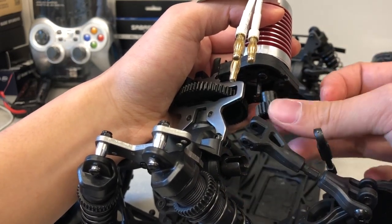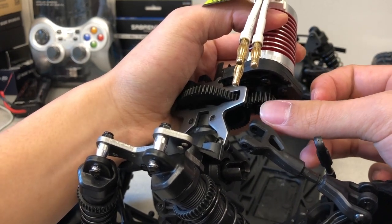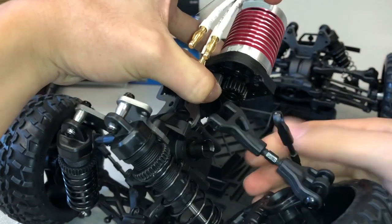The reason why we push it in as far as possible is so that when the motor gear cover is inserted, it does not touch the gear pinion.